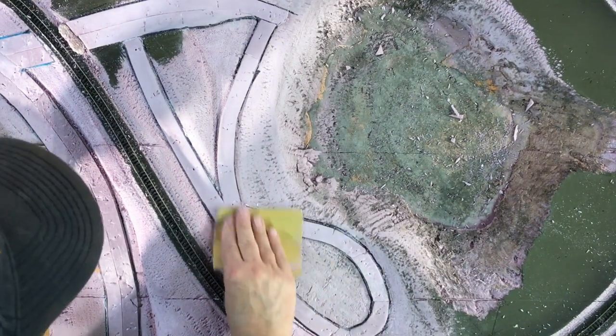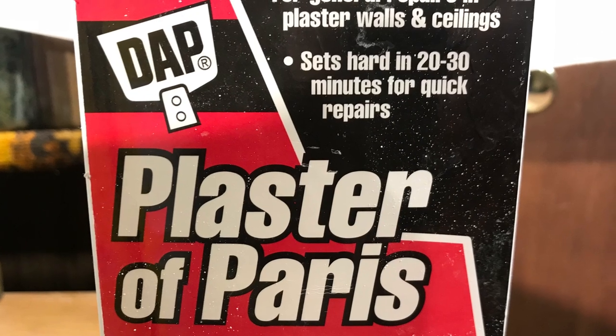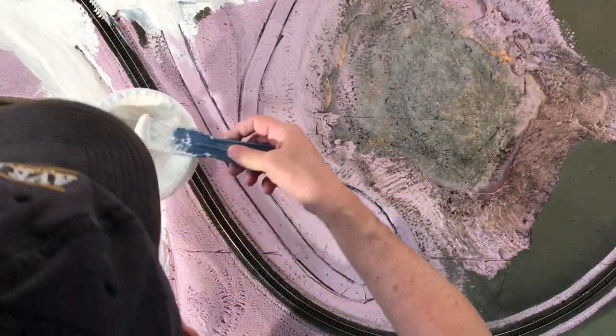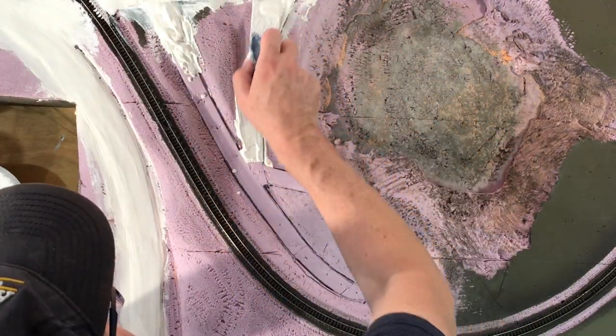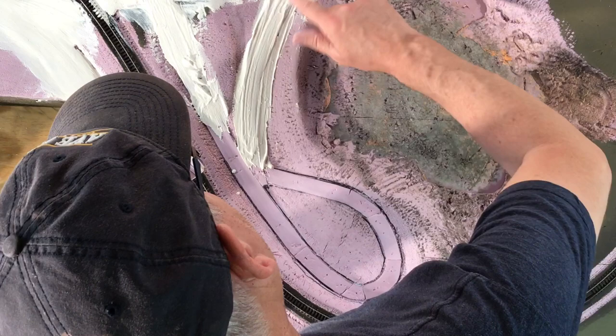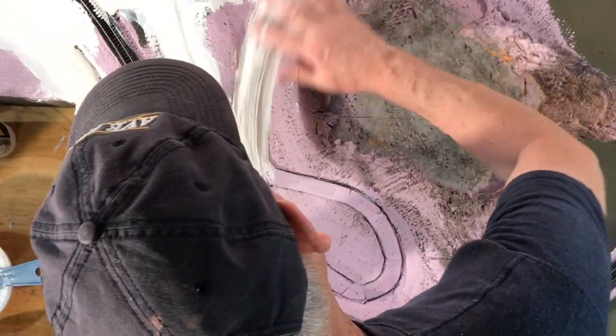After the glue dried, I then sanded down the rough edges and prepared some plaster of Paris, then gooped it on with a putty knife initially. I did some initial smoothing and shaping with the putty knife and then eventually just used my fingers to smooth it out, which turns out is always the best tool, and sprayed it with water as needed.